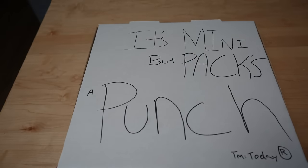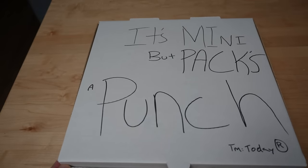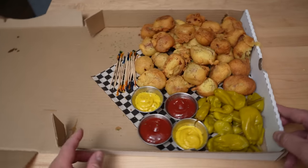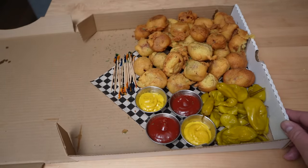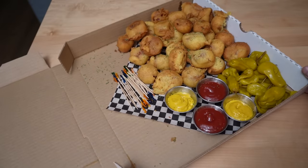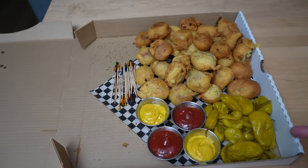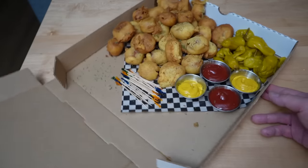Ladies and gentlemen, order 69's up. Just imagine this — you opening a package of mini mini corn dogs with four dips and hot peppers, ladies and gentlemen. It's mini but packs a punch.